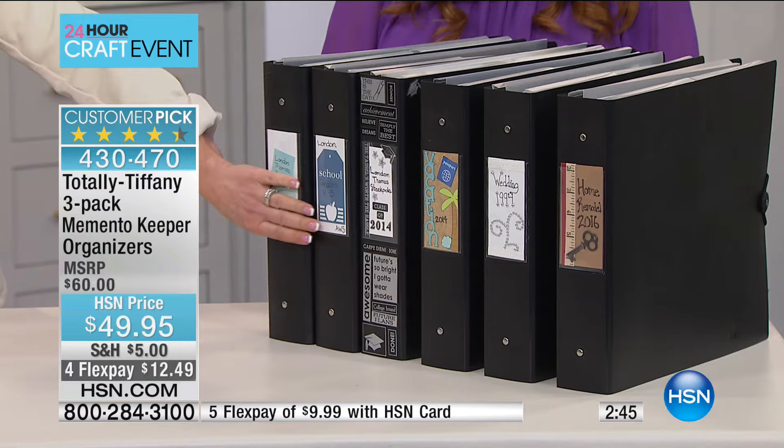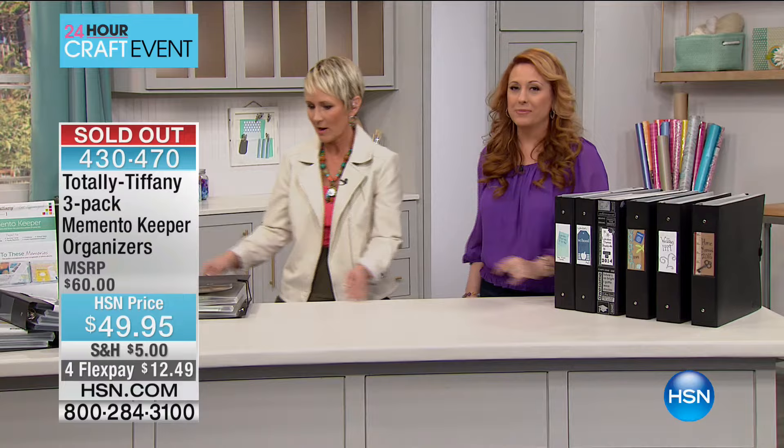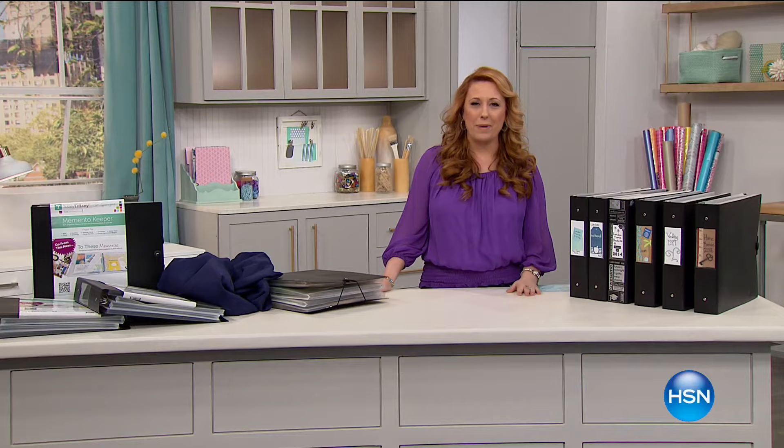Sold out — thank you for your calls and orders. Great job. You're going to be back at 7 AM. Alright, we're taking a quick break and then we'll be right back with more crafting.